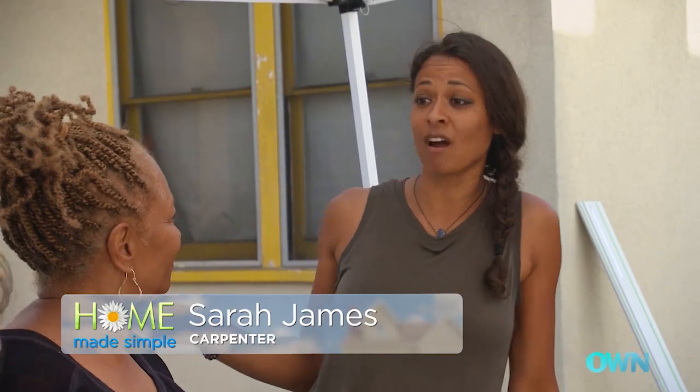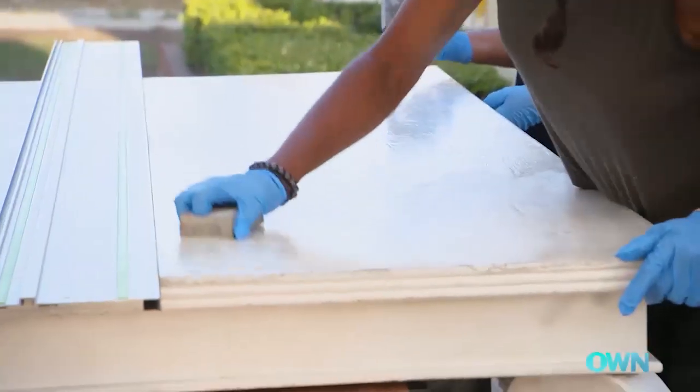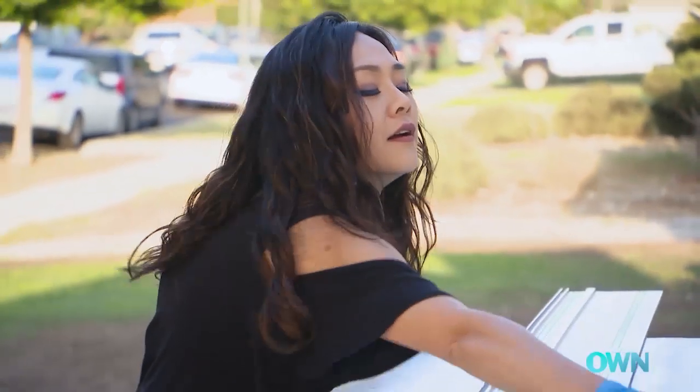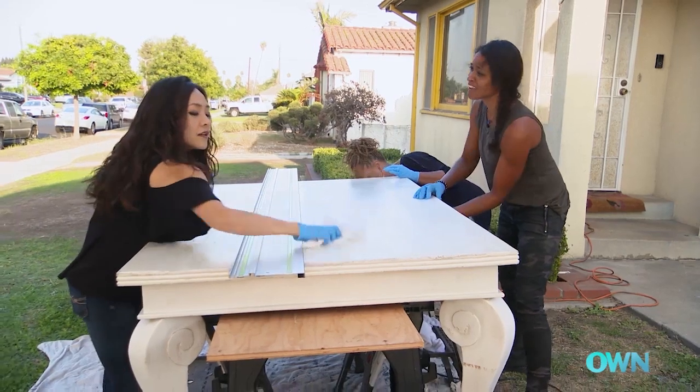I'm glad you found this really awesome piece. We're going to be cutting this down in half. First thing we're going to do is sand it down. Now that this is pretty much scuffed down, I think we're ready to cut this baby in half.